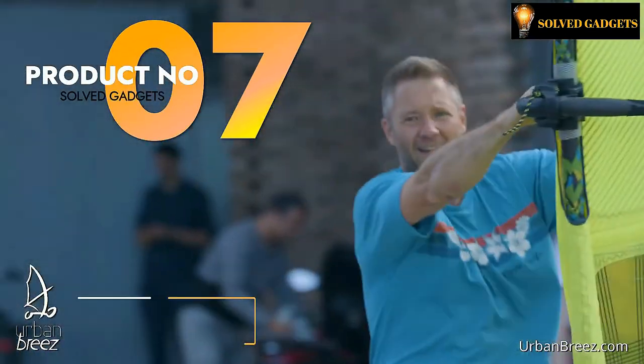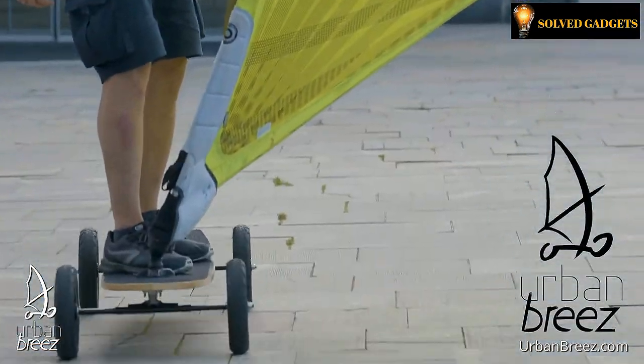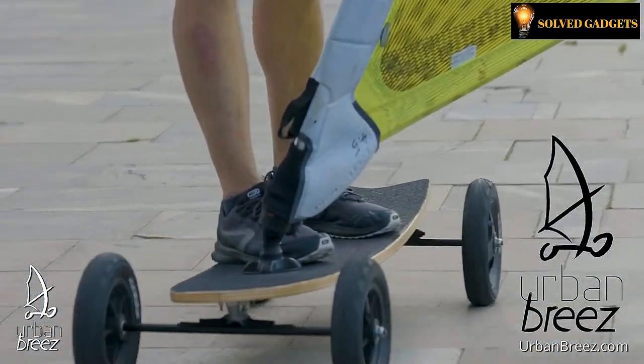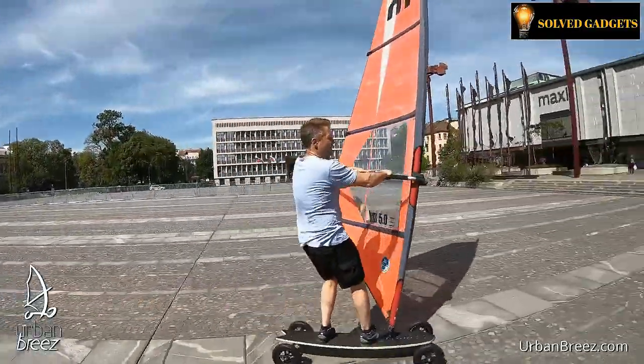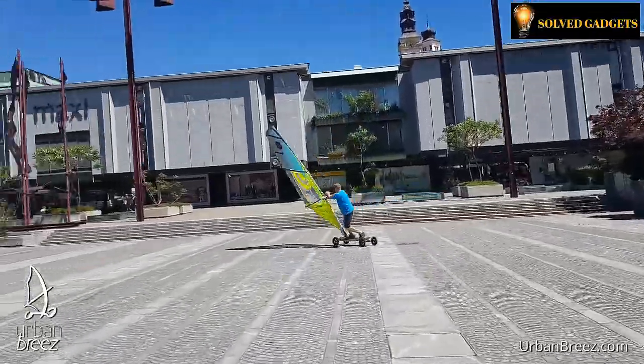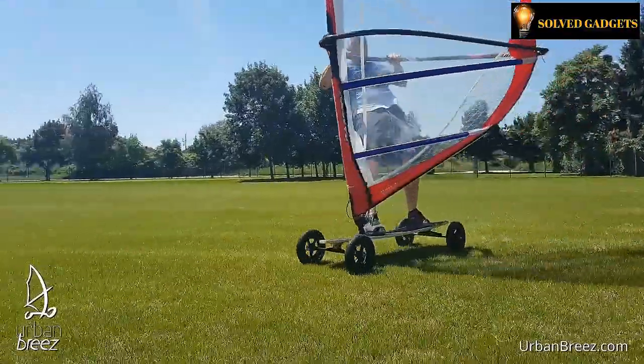This is Urban Breeze. Have you ever been interested in learning to windsurf but were reluctant to get wet or scared of drowning? Now, with the invention of Urban Breeze, this can be possible. Many people have probably never tried street windsurfing. Therefore, this skateboard, in the style of a surfboard, is ideal for it.